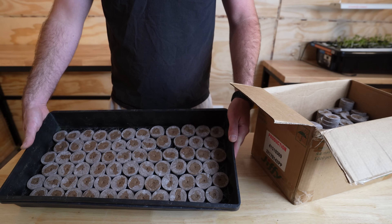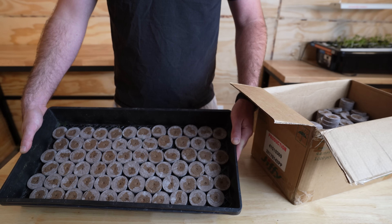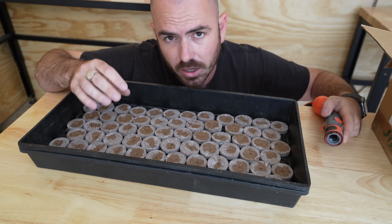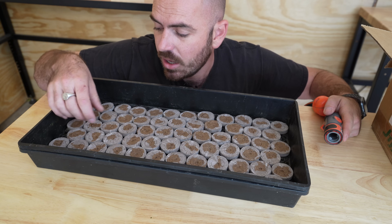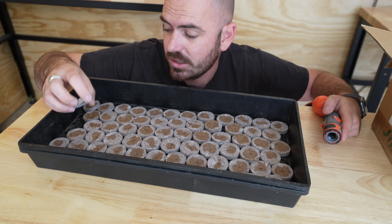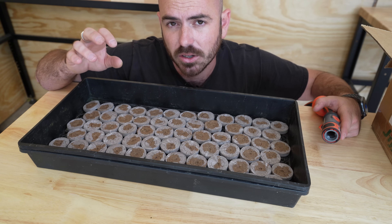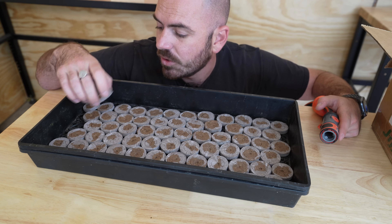The pellets will tend to float, so we're just going to fill it with water a little bit, let them soak it up, and then they'll sit heavy on the bottom so we can fill it up some more. I'll point out that these are the coco version of the Jiffy peat pellets — coco peat, not peat moss. You can get either, but you treat them the same. The coco is surrounded by paper which disintegrates more than the plastic around peat, so consider that for vertical hydroponic systems versus NFT where water moves very softly past the pellets.